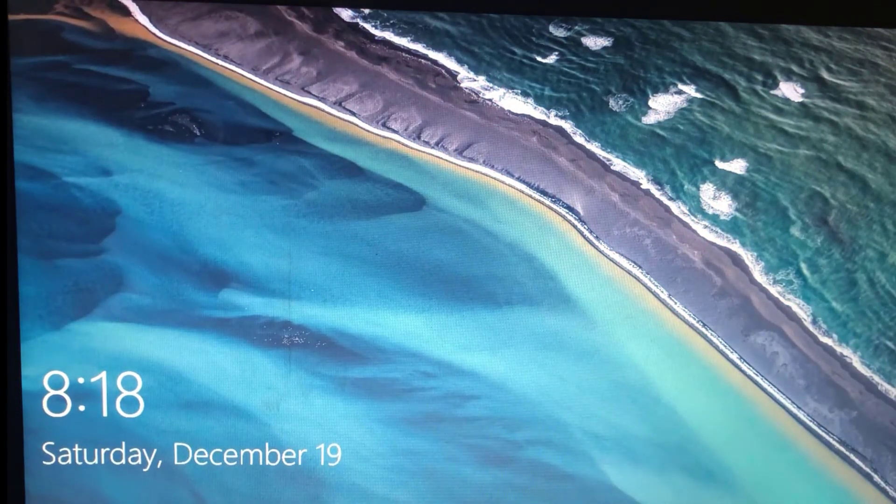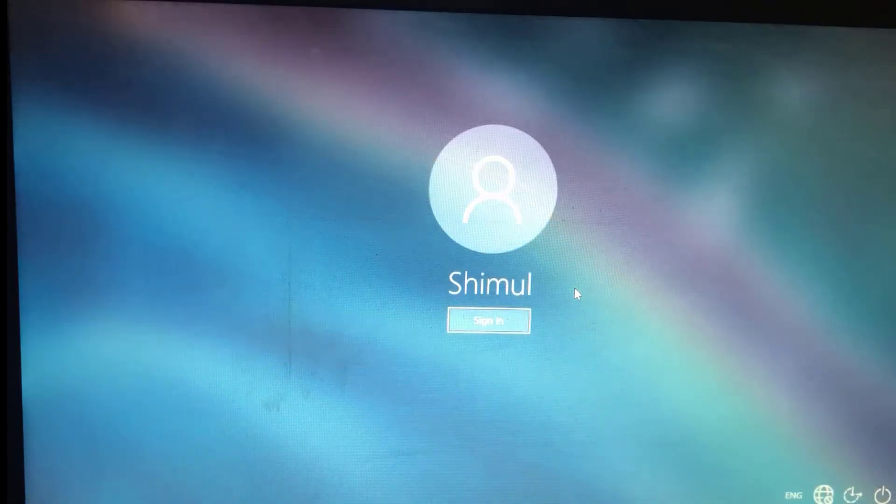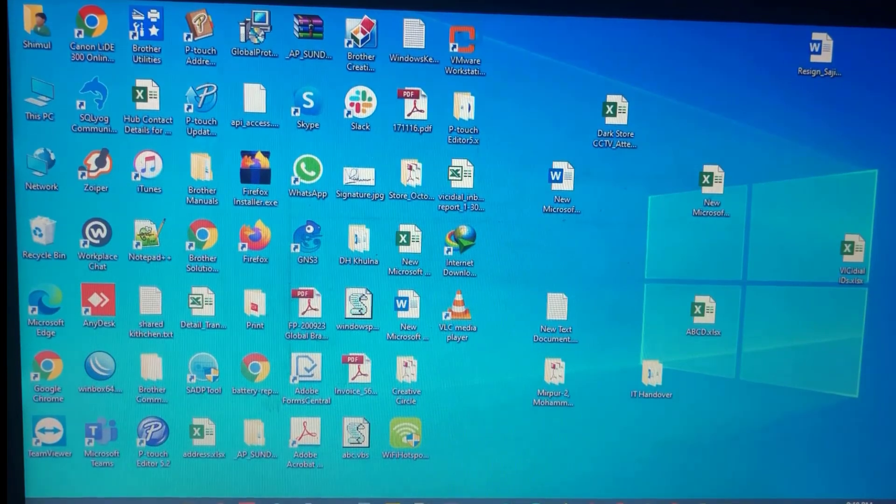Yes, it has started. Now click on Sign In — no need for any password. Click Sign In. Yes, it has started, it is open, it is working! Thank you for watching the video. If you like this, please subscribe to my channel and don't forget to click the bell icon to get notifications. Thank you, bye bye.